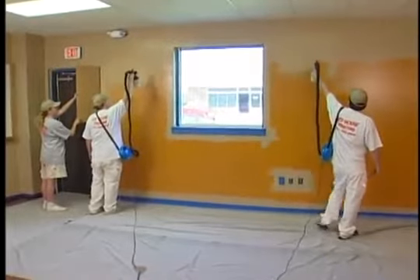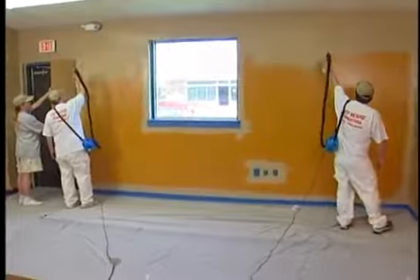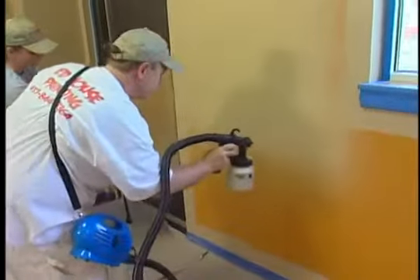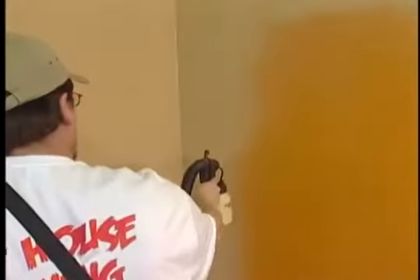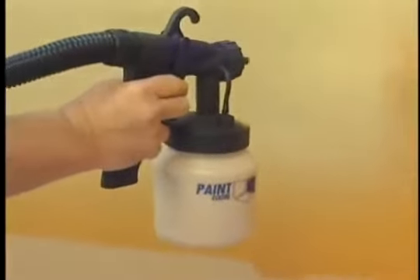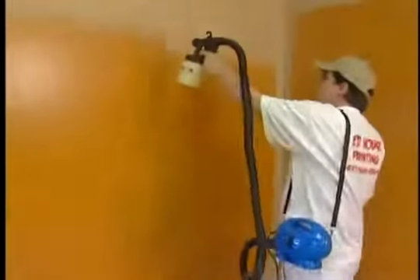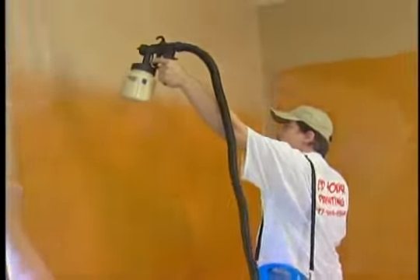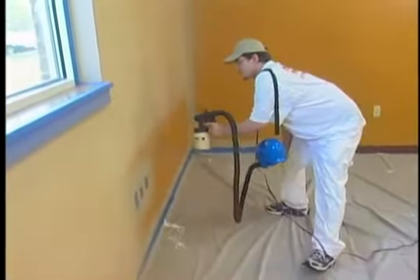I've been painting professionally for about 18 years with about 10 people working for me. We tested the PaintZoom and it worked great — very fast on the walls, good clean edges, very good coverage with one coat. I was surprised. It's a very good product for around the house, saves money on materials, and goes on smoother than a roller and brush. I'd recommend it to just about anybody.